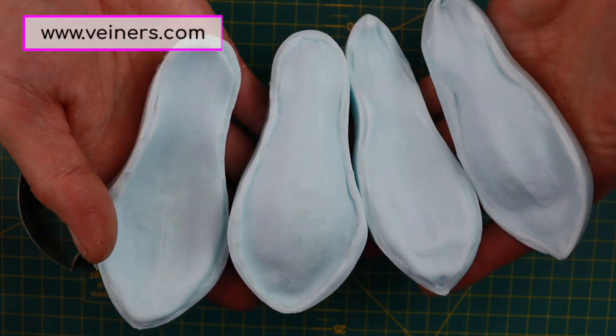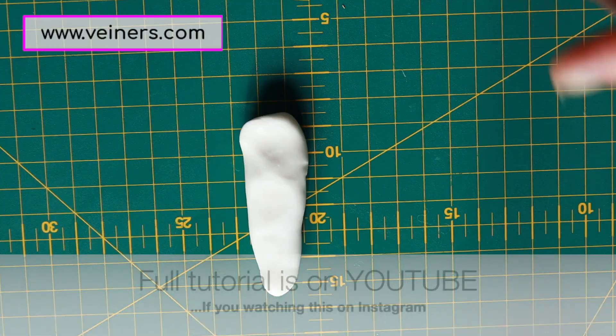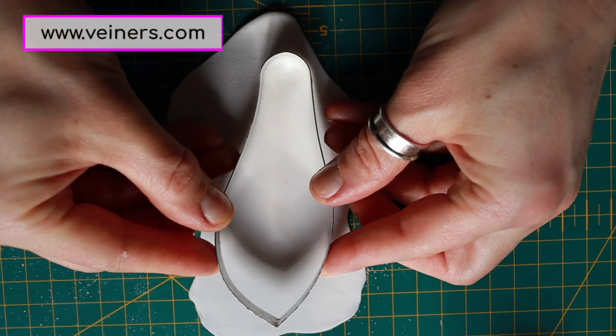Hello everyone, this is Kristina Wallace and these are my new Magnolia Veiners. I already have a tutorial on Magnolia which I'm going to link up in the description, so this is just some commentary on what I think would be a good way to use this veiner.